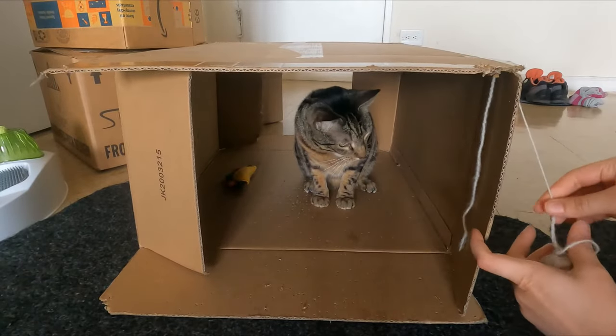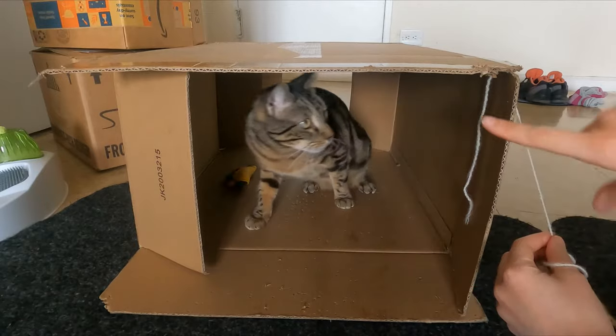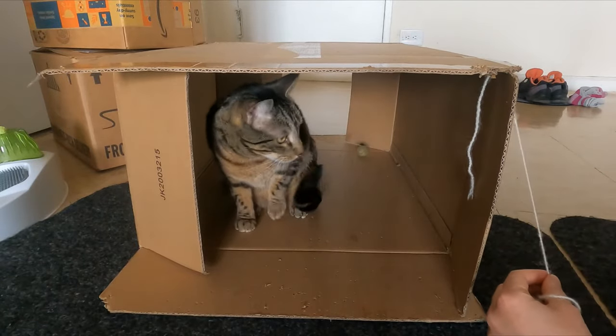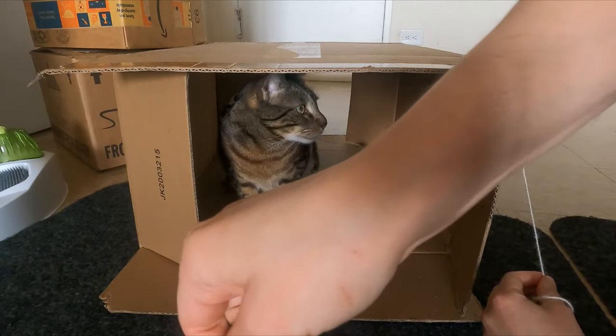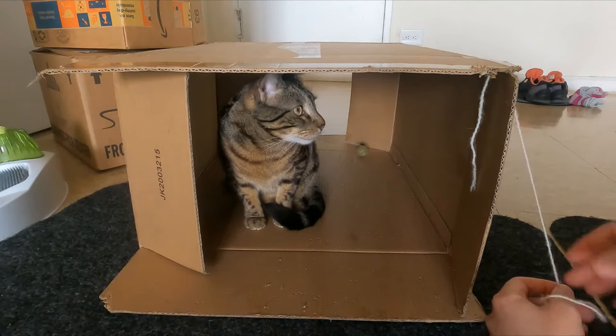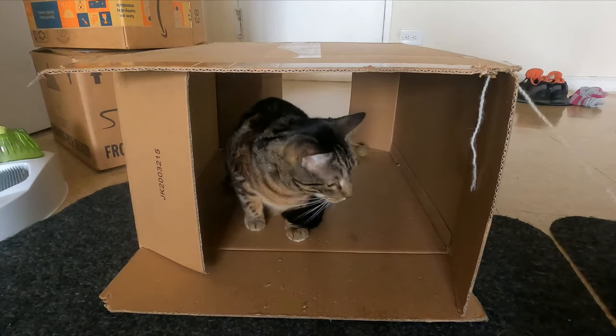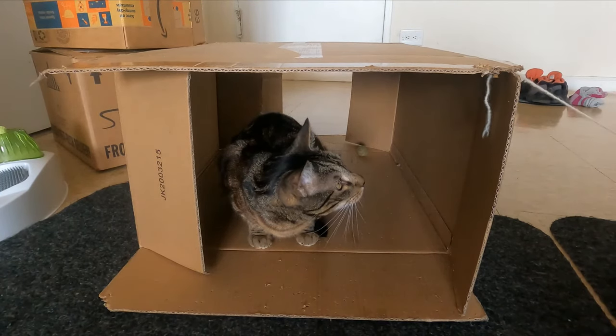An important thing I want to note here is that you should never play with your hands — always play with something else. If you play with your hands you're going to get scratched and you're going to have a bad time. We don't want you to get scratched, and we don't want your cat to think that scratching and biting you is acceptable. So we're going to use other play things to play with our cats.